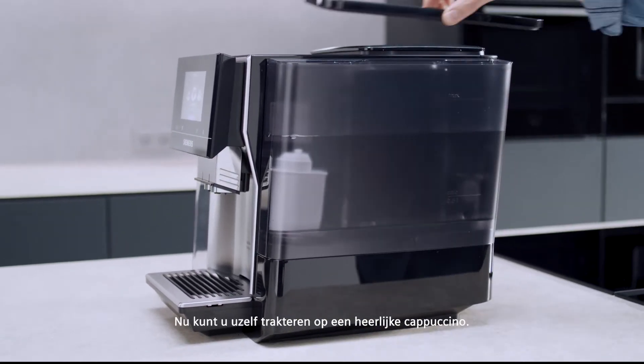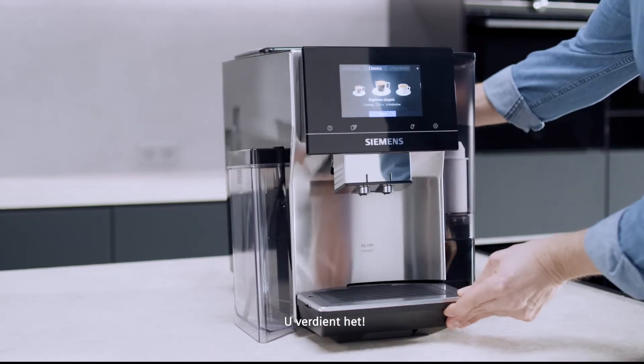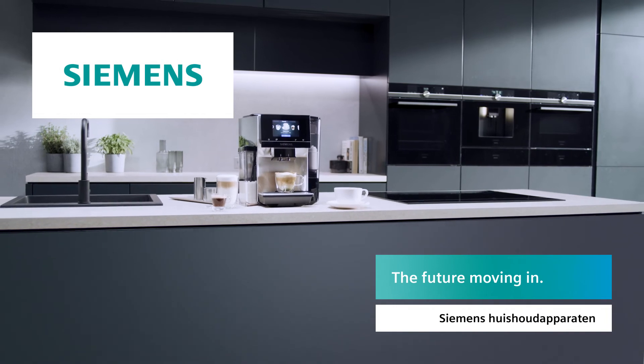Reinsert the water tank. Now you should treat yourself to a smooth cappuccino — you deserve it! Siemens – the future moving in.